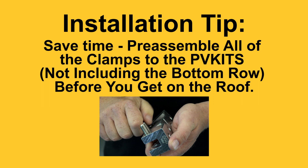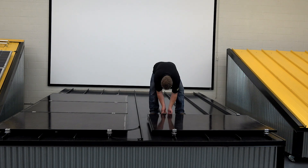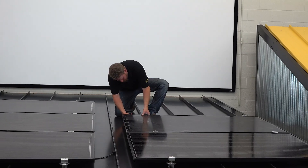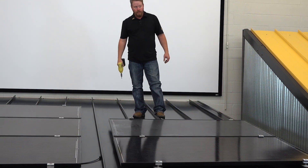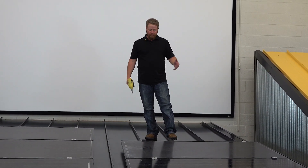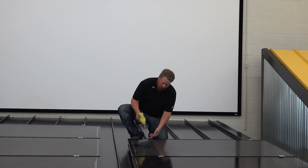Aside from your bottom row, you can pre-assemble all of these clamps to your PV kits. Something to mention: it's the end of the day, I'm ready to go home, and I might be in a windy environment, not finished doing my install. I can go ahead and tighten these mid-grabs down and know that the modules aren't going to go anywhere.